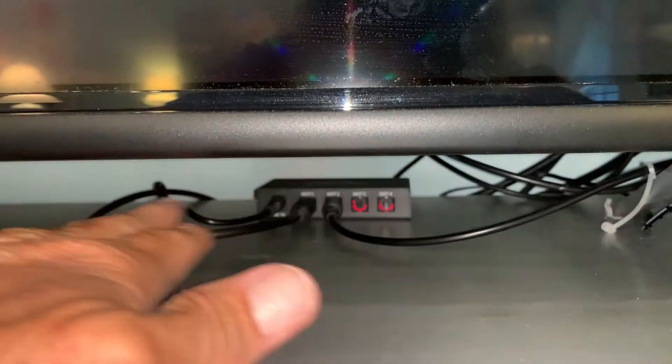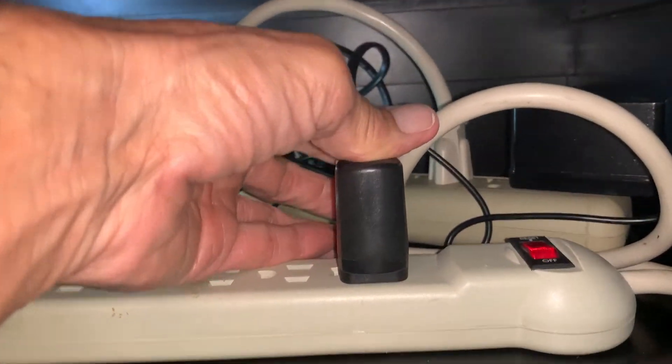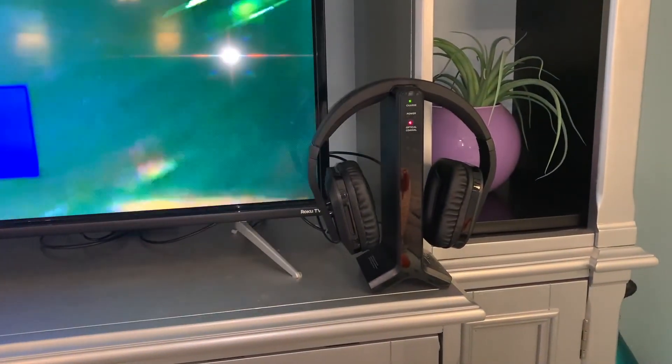I don't know how she's going to like these cords hanging out of there. We've got our power here, extra power cord — make sure it's in good. And that's it. And Bob's your uncle — that's how you hook those bad boys up.